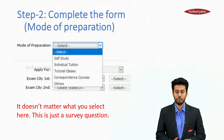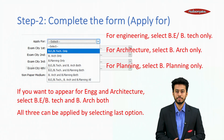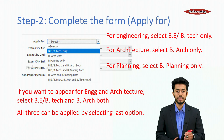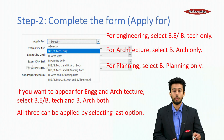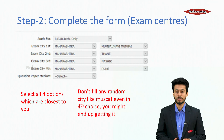Regarding mode of preparation — this section is not very important, so we skip it. For engineering, select BE/B.Tech only. For architecture, select B.Arch only. For planning, select B.Planning only. If you want to appear for both engineering and architecture, select both BE/B.Tech and B.Arch. All three can be applied by selecting the last option.